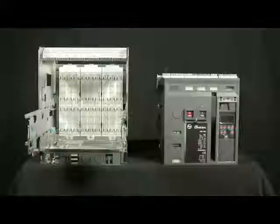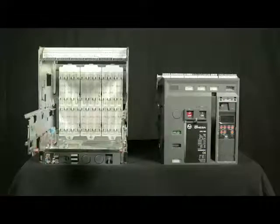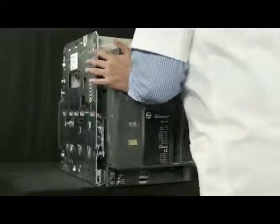Now breaker is ready for mounting on the cradle. Push the breaker inside the cradle.